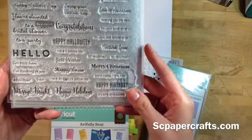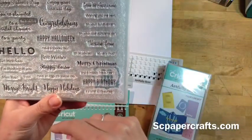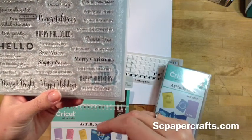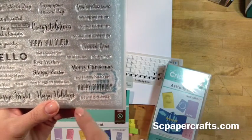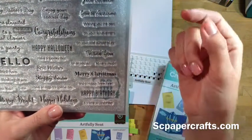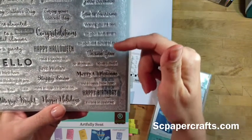And this is one of my favorite things — this is a sentiment stamp set. What's great about it is it includes sentiments for both the outside of the card and the inside. For example, we have Merry Christmas, and then on the inside you could put Happy New Year, or Happy Birthday on the outside and 'it's time to celebrate' on the inside. Everything's on a separate line so you can include them wherever you want.